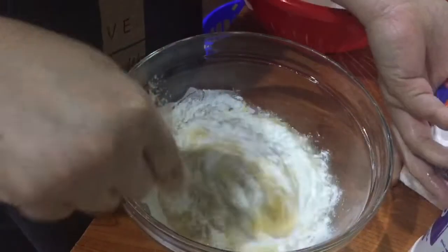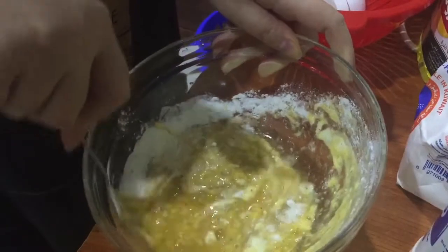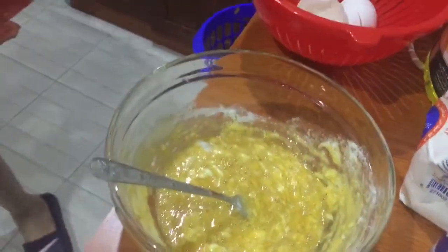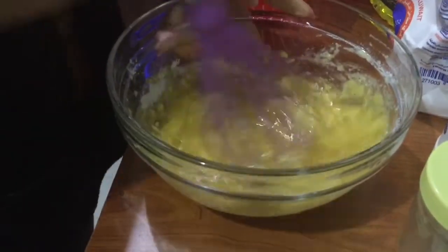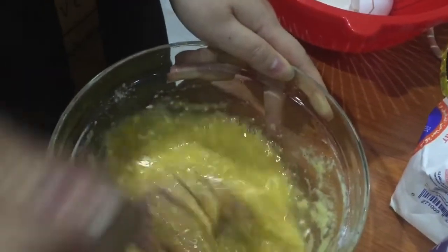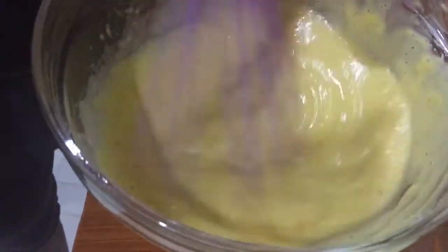What we're going to do, friends, is make a vegetable okoy. We're going to use a spoon of flour, then add flour, pepper, salt, and corn starch. Mix flour, corn starch, salt and pepper together.